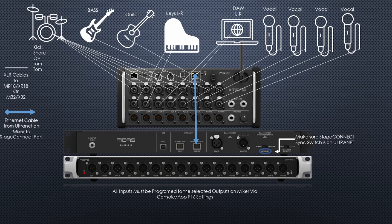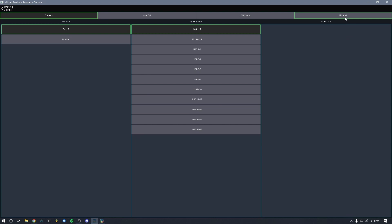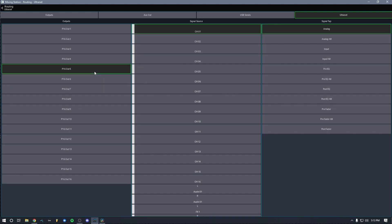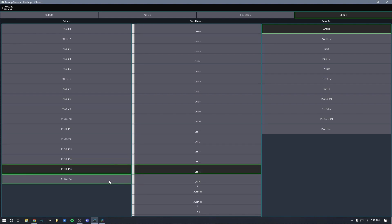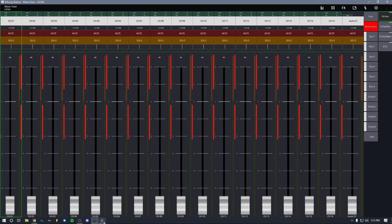I'll need to use the DC input since I won't have the master XLR cable connected, as we're sending this out to an analog mixer. Make sure Ultranet is set to output. On the right side, set the Stage Connect synchronization switch to the Ultranet position in the middle. All inputs must be programmed and outputs selected via the console or app P16 settings. To avoid level mismatches for the front-of-house engineer, set it to analog rather than input settings — this way it sets a plain main level, letting them set their own gain without affecting your mixer.